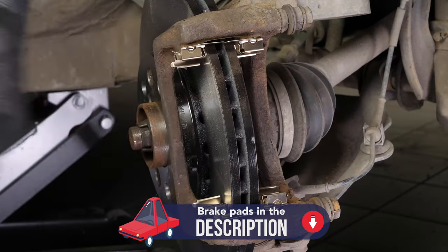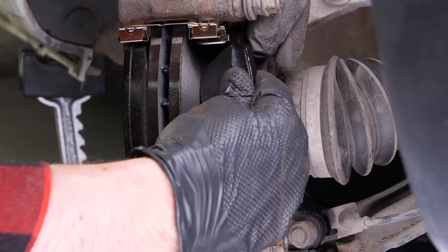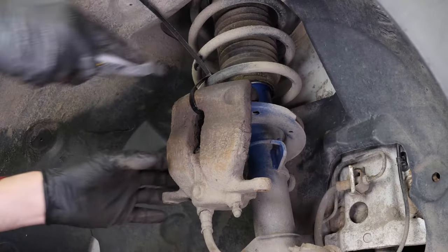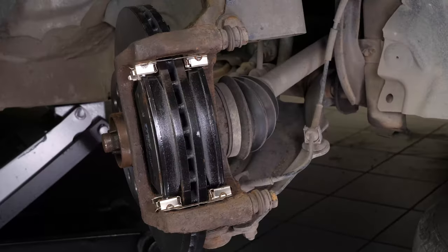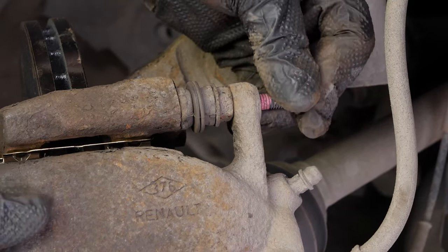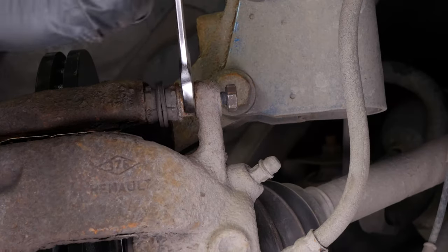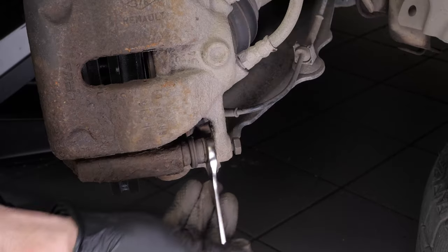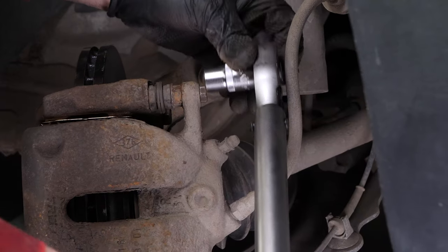Take the new brake pads and insert them into the caliper mount, sliding them into place. Detach the caliper — you can now put it back on and re-assemble the caliper mounting bolts. Don't forget to use the new screws that come with the pack, as they have been pre-coated with thread-locking fluid. Sometimes you have to stop the lock nut from turning by holding it with your fingers or with a 15mm spanner.